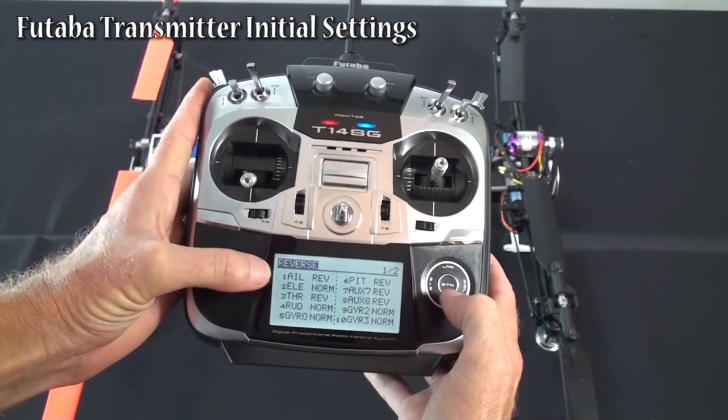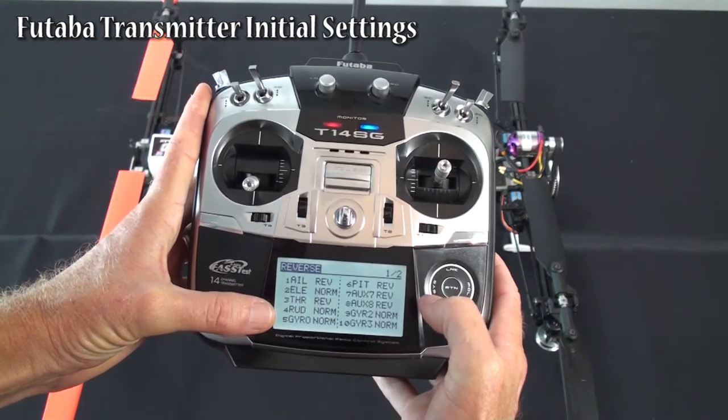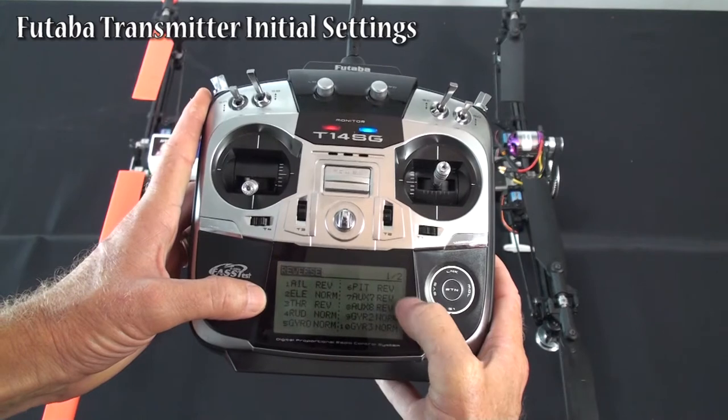For reversing, we came up with aileron reversed, elevator normal, throttle reversed, rudder normal. Gyro we're not using because we're using internal gyro, so that shouldn't matter. And pitch reversed — we're not using the other channels either.